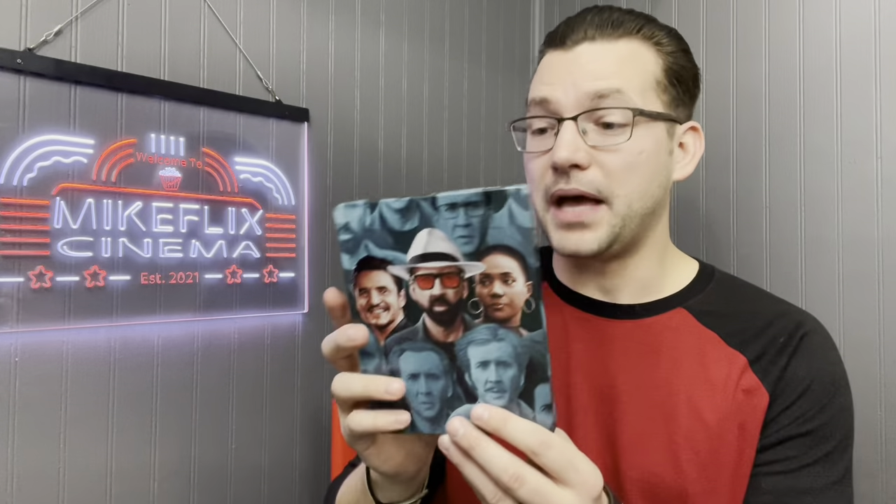Next up, The Unbearable Weight of Massive Talent. Pull the slip cover up and on the back you've got Nicolas Cage's younger self and all the different characters he's ever played. Inside there's stuff going on too. This was a gift from my wife — I'm guessing it was somewhere in the 20–30 dollar range, maybe a bit more since it was a newer release.